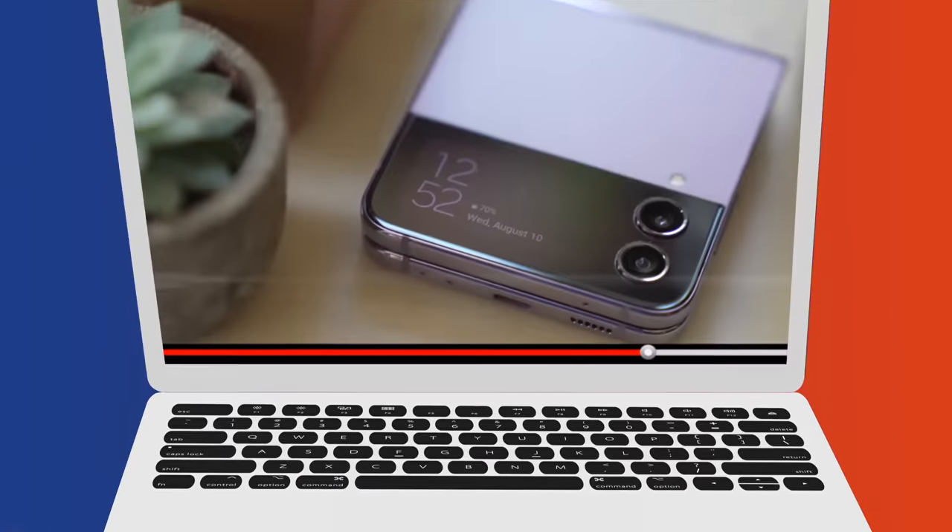Hey guys, how are you doing? I'm doing great. I just got back from an awesome weekend and the weather is finally starting to feel pleasant here in New York, which is why I said, why not just take the unboxing studio out into my patio so that we can enjoy the wind and I can take you along with me.